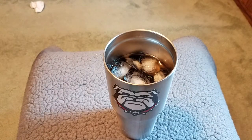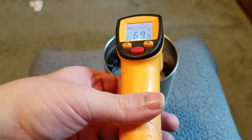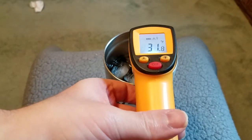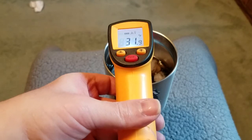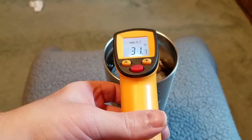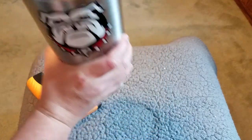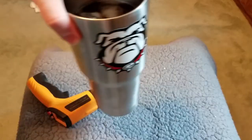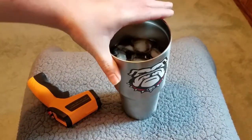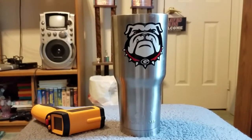Let me turn this on real quick. Okay, here are the results: 31 to 32 Fahrenheit — that's pretty darn cold. And this tastes like it's 31 to 32 Fahrenheit. I'll be right back.